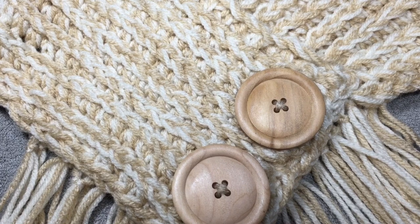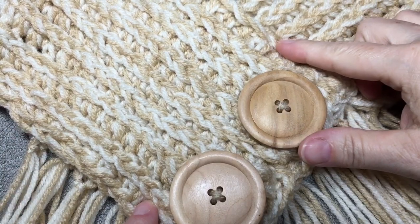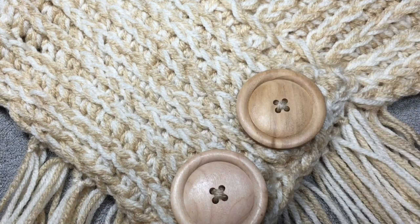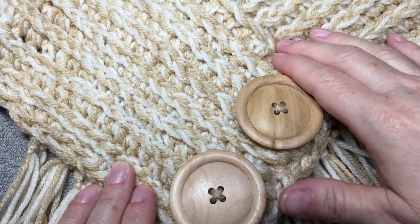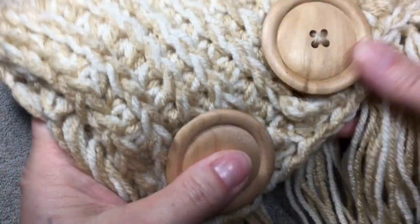My original cowl when I created this design is about six inches wide and then it wraps around your neck. You can make it as long or as wide as you want. Like I said, you can have buttons or no buttons — it's completely up to you.